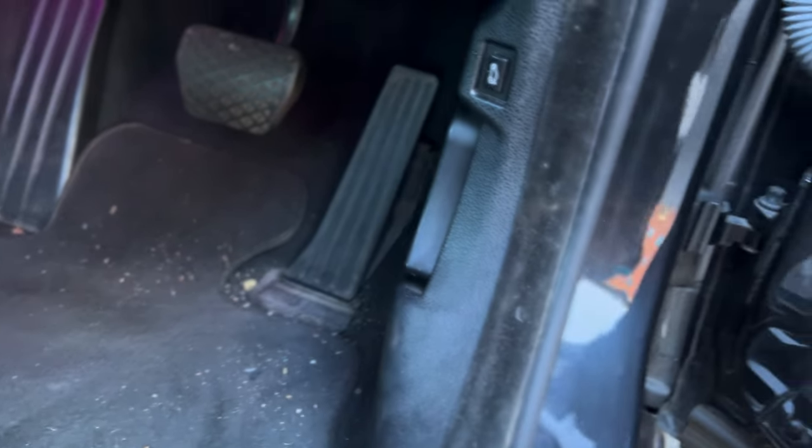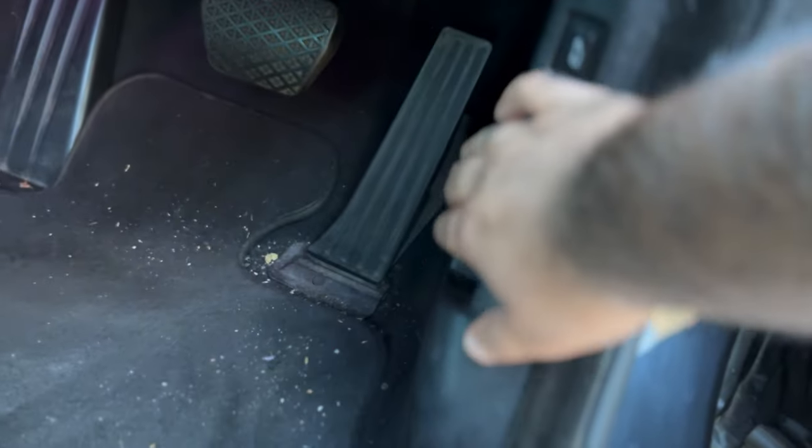It's best to park up your car and wait for it to cool down. Then you have this lever here in my car to help me open the bonnet.